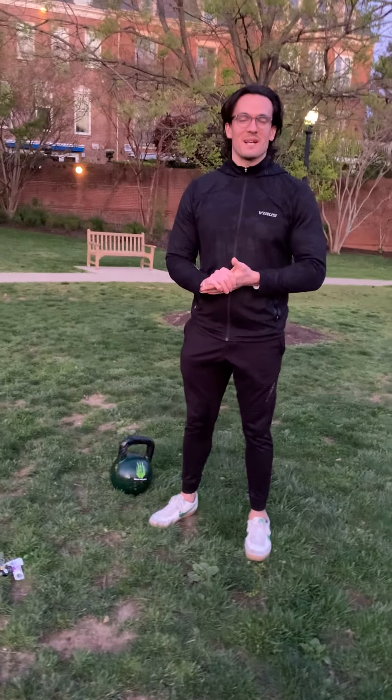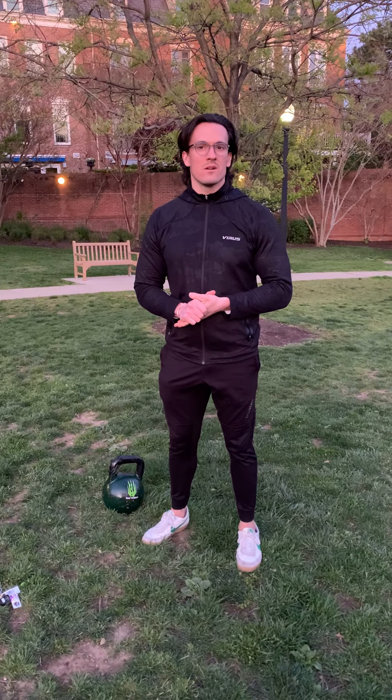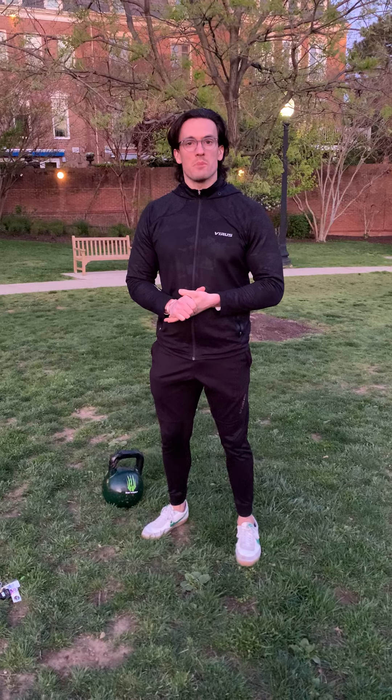What's up CrossFit DC? Preston here, taking you through tomorrow Sunday's workout. It's boot camp style, so it's going to have two components.